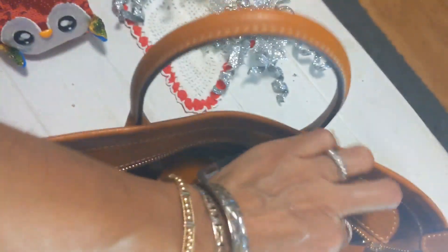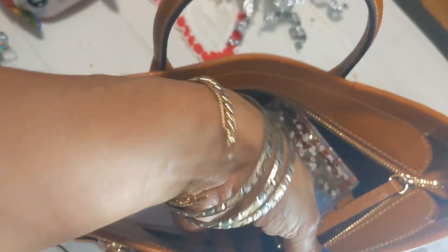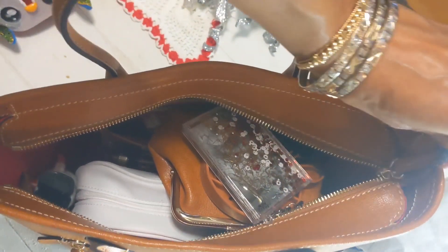It has a nice zipper — you can see how it folds over so it's very secure, or you can open it all the way back and just leave it open. It's really up to you.